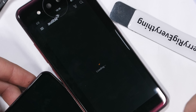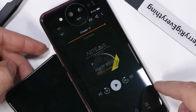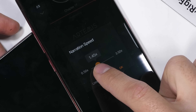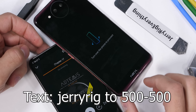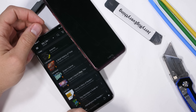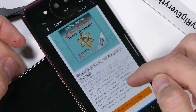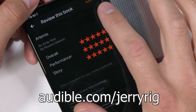Huge thanks to Audible for sponsoring this teardown and supporting my channel. The latest book I've been listening to is called Artemis by the same author that wrote The Martian. Except this time around, instead of being on Mars, it's a new story about a mining colony on the moon, with smuggling, explosions, and all kinds of science-y near-death experiences. You can get a free audiobook when you try Audible for 30 days — just click the link in the description, audible.com/jerryrig, or text jerryrig to 500-500. You get to keep the book even if you cancel. Audible also has Audible Originals, exclusive titles only found on Audible. Audible.com/jerryrig.